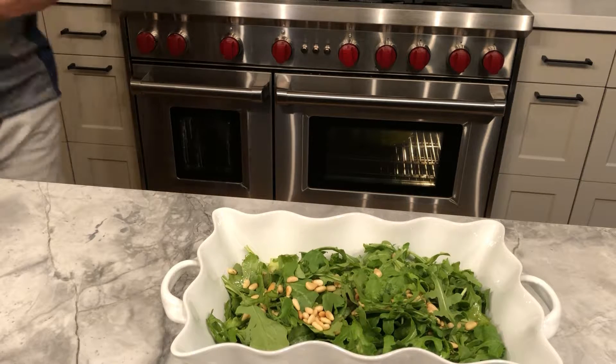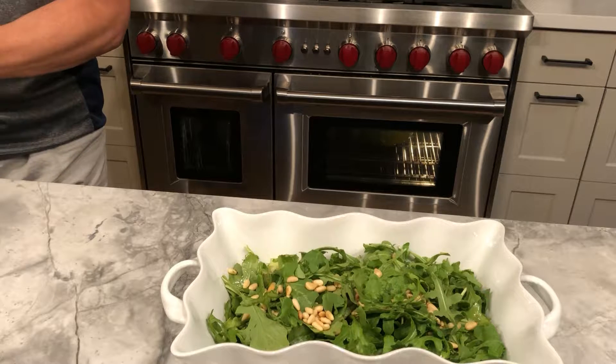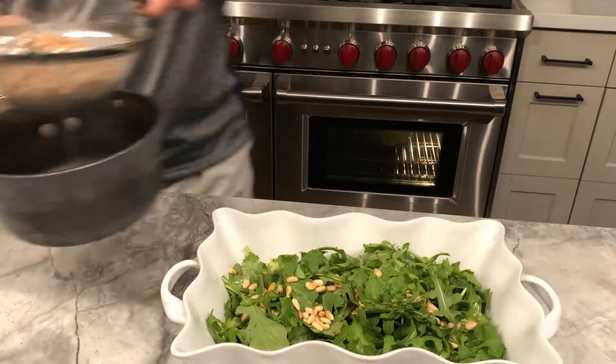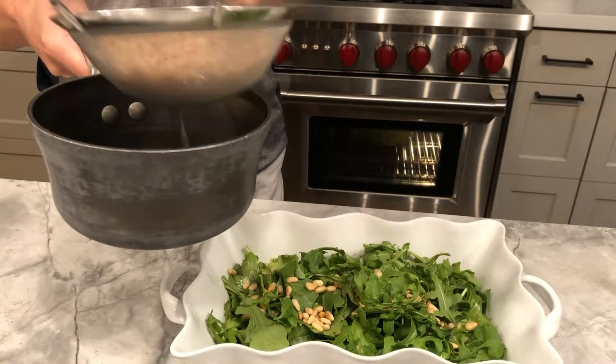Now the ingredients I'm using — feel free to adjust as you like. It's more about the technique of putting together a nice vinaigrette on top of the salad that you put together.